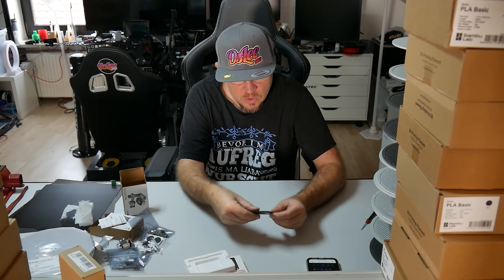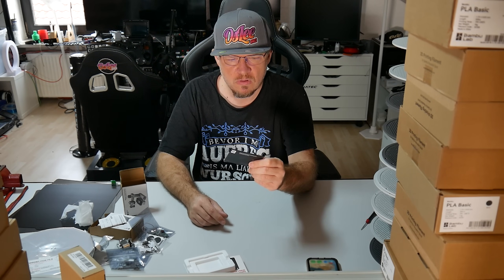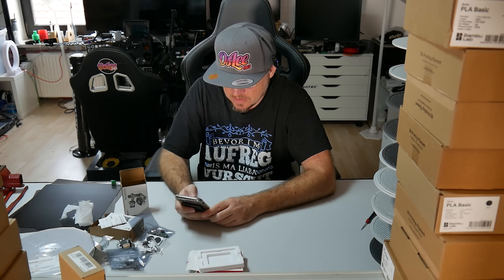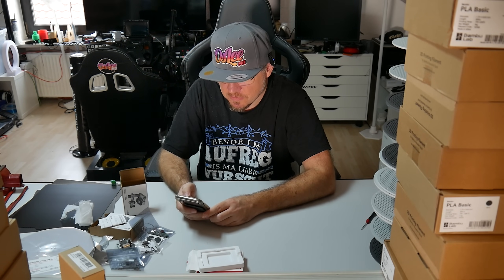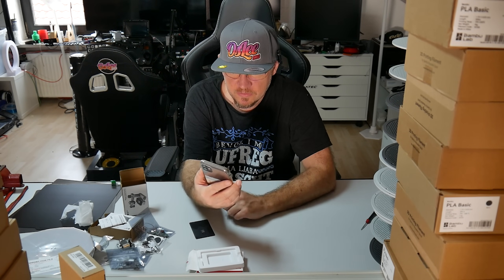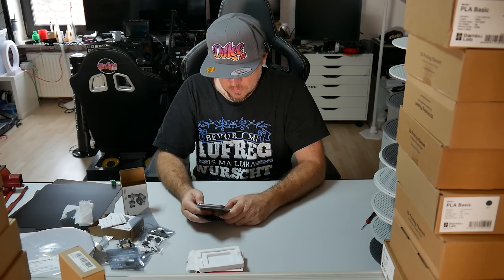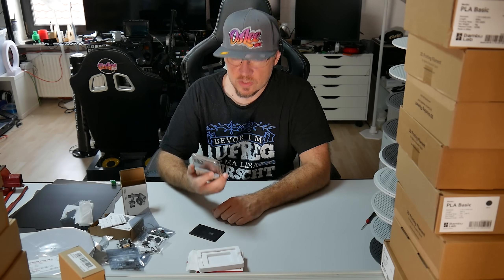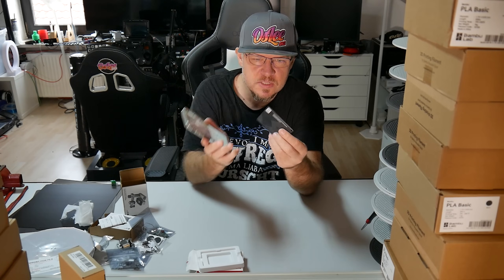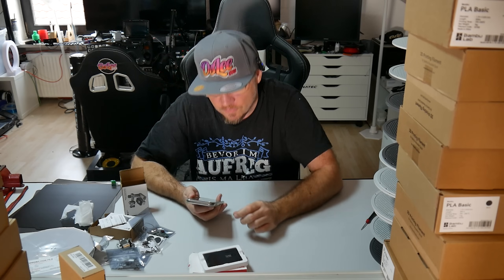Wir machen das jetzt mal kurz. Ich drücke zwei Sekunden zum Hinzufügen — steht drauf. Es pfeift. Gehen wir mal auf das Wo-ist. Objekt hinzufügen. Suche Objekte in der Nähe. Also, in der Find My App findet man die ganz normal. Wir schreiben jetzt einfach rein: Schlüssel. Jetzt heißt das Ding Schlüssel von mir — das ist schön. Fertigstellen. Das war toll. Schlüssel von Wolfram — das ist jetzt hier drin. Ich kann es zum Beispiel in das Sporttäschchen von meinem Sohn packen. Da kann man natürlich auch andere Sachen kaufen, die nicht unbedingt diese Form haben. Dann findet man das immer wieder, auch wenn der Kerl es immer wieder vergisst.